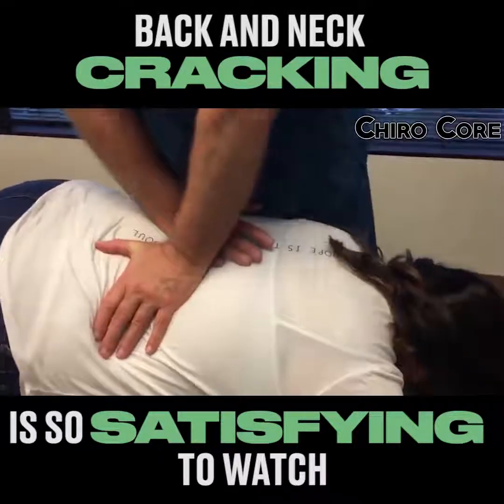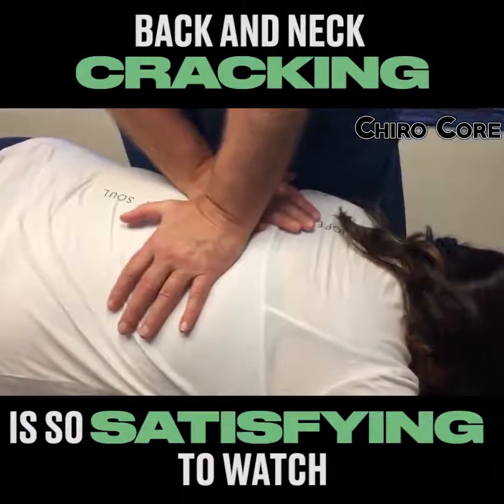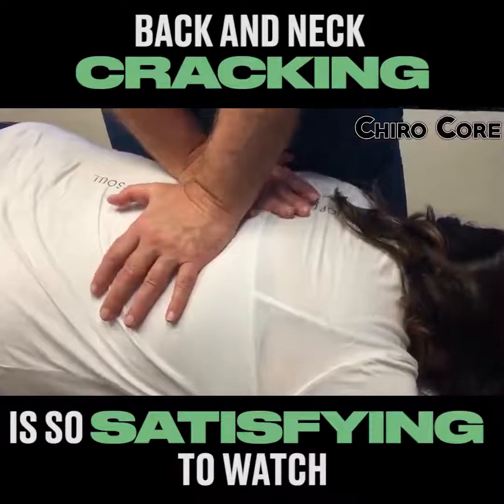Lower thoracics. There we go. Good job. Exhale. Yep.